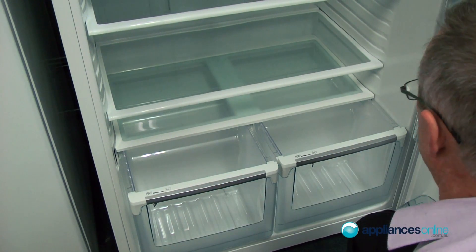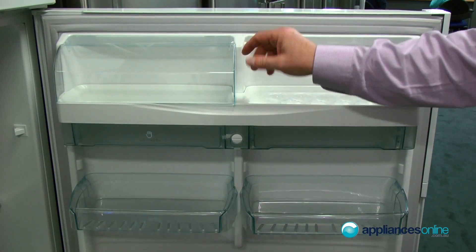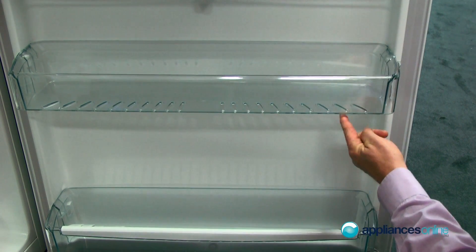Two large crystal bins down at the bottom. You've got a meat storage section in the center, through to your egg tray, dairy compartment, and again adjustable shelving on the side for all your two litre bottles of milk and drinks and so forth.